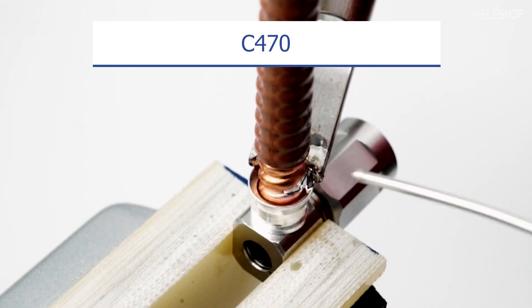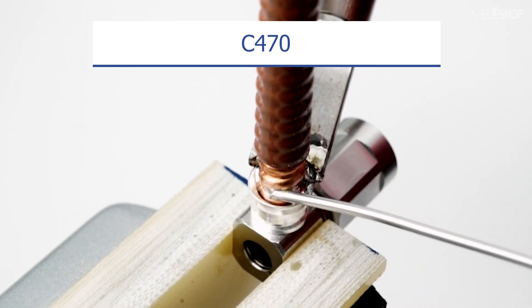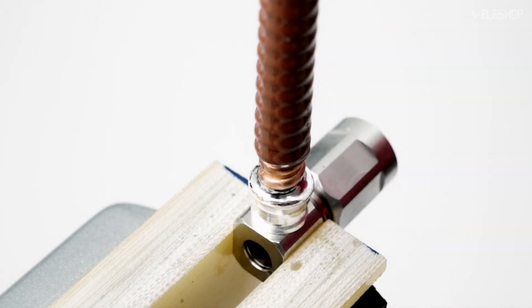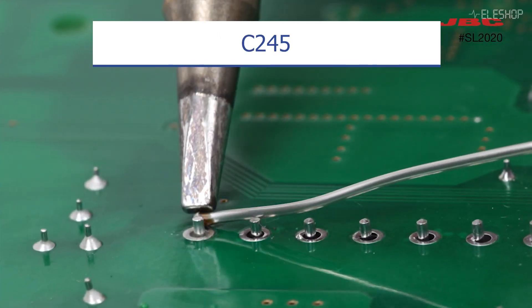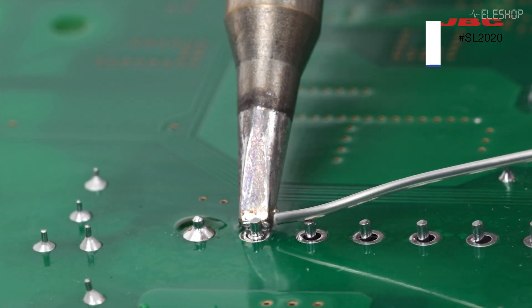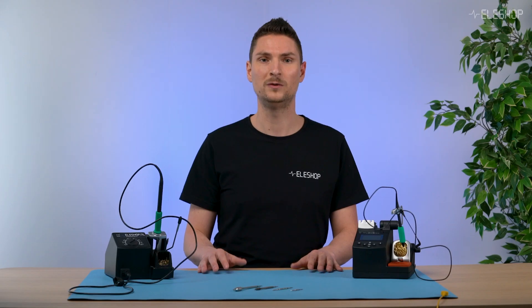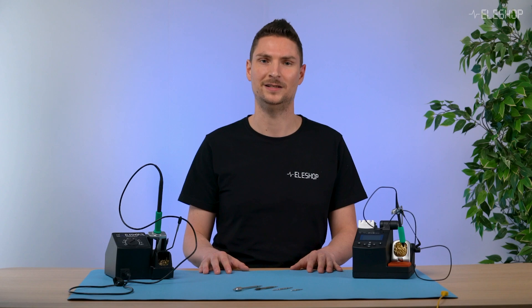The C470 is ideal for heavy duty applications and works with the HDA heavy duty stations. The C245 is for general purpose soldering, while the C210 is for precision work — both compatible with the modular line and compact line stations.